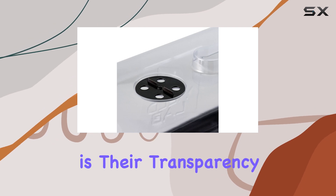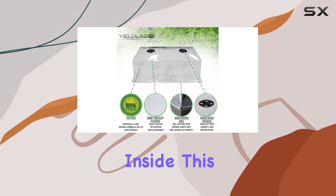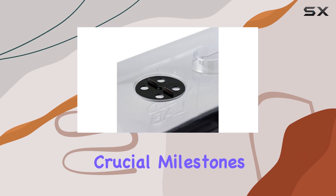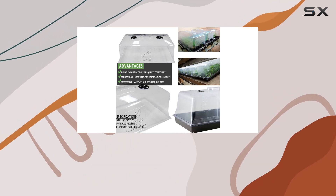What sets these domes apart is their transparency, allowing seamless monitoring of plant growth without disturbing the delicate environment inside. This transparency not only aids in observing crucial milestones, but also empowers gardeners to make informed decisions about watering and nutrient requirements.